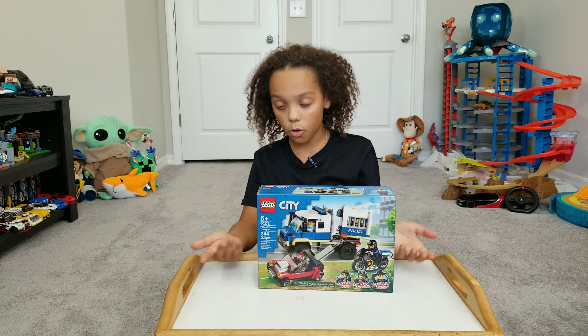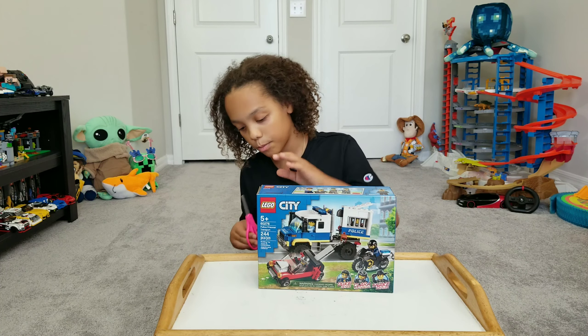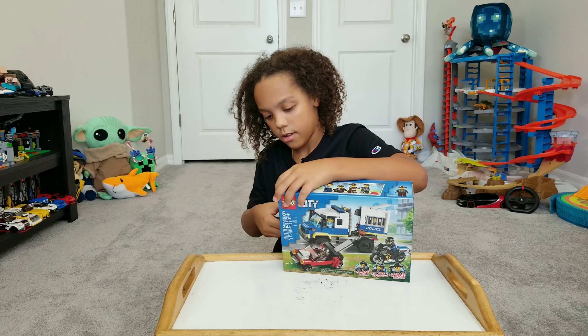Hey guys, welcome to my video. Today we'll be building the Lego City Police Prison Transport. It's pretty cool because they actually got a prison in there and transporting it to the prison, I'm guessing. Interesting.